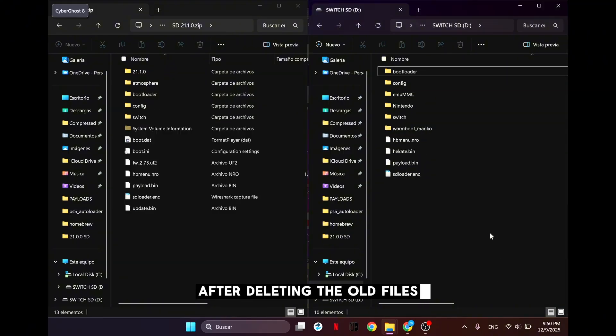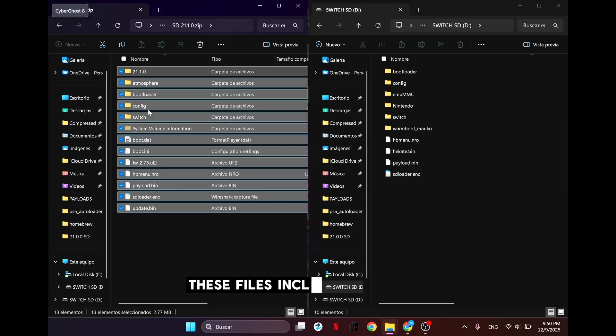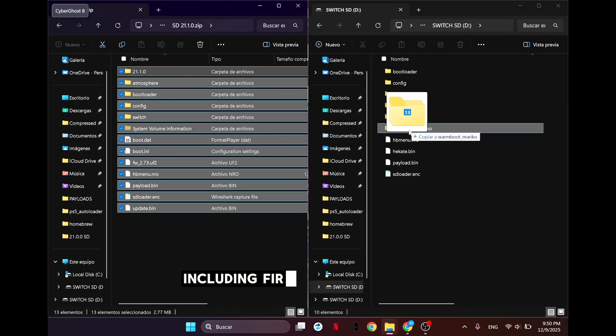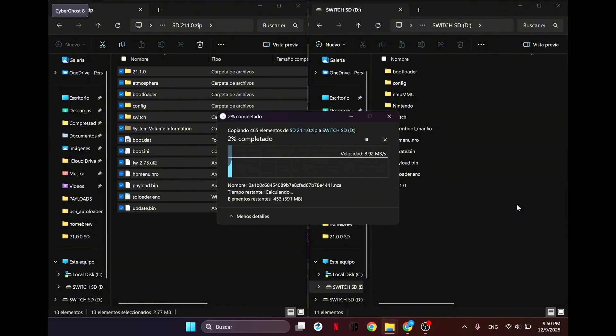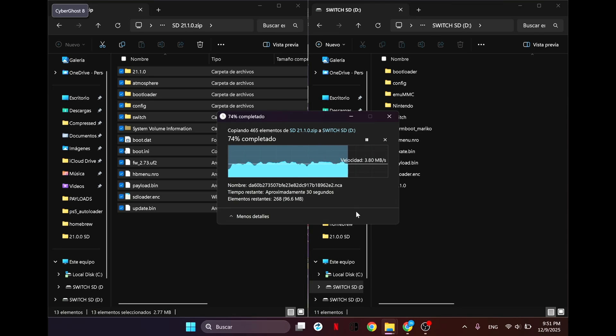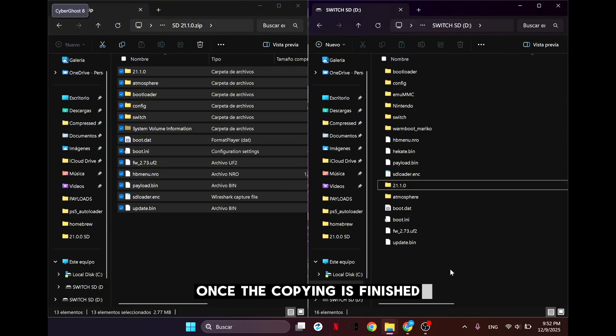After deleting the old files, we'll copy the content that I'll leave in the pinned comment. These files include everything you need, including firmware 21.1.0 in case you need to update. When copying the new files, replace everything whenever the replace prompt appears.